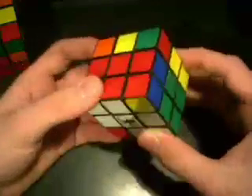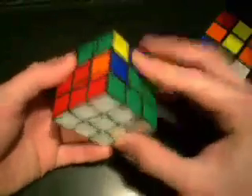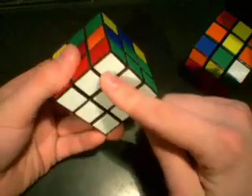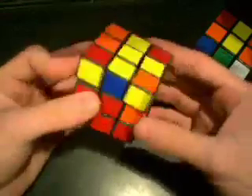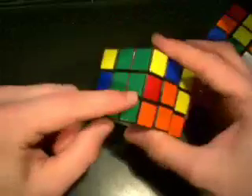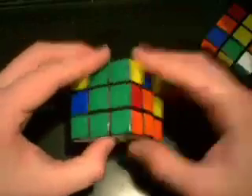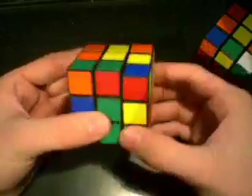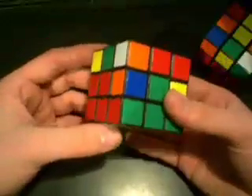Now that I've shown you how to get some of the pairs, let's go to our other cube and do more examples. We have the red and green corner, and the white is on the bottom. Since the base color is on the bottom, it's really easy. We find the corresponding edge — red and green — right here. To get it out, all we do is the same move we use to get the corner in: R, U, R prime. Now the edge is out.